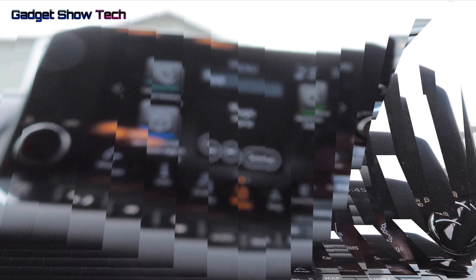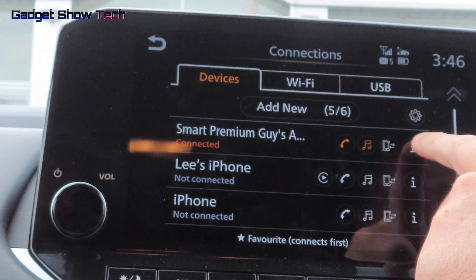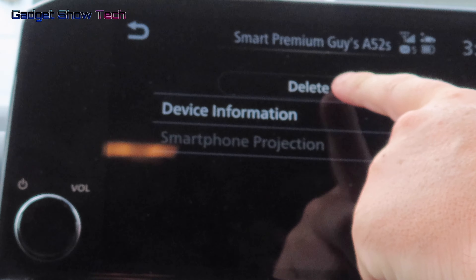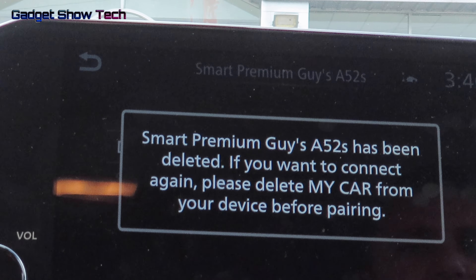To disconnect the phone, go to Connections, Smart Premiere, click the icon, then delete. Confirm yes — this has been deleted.